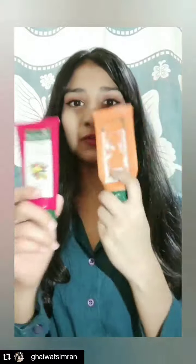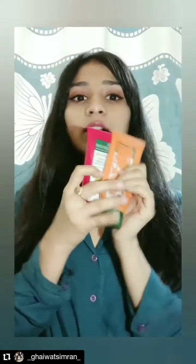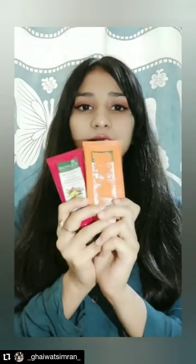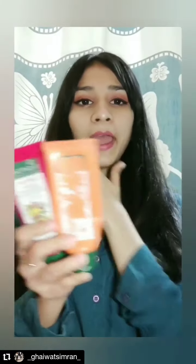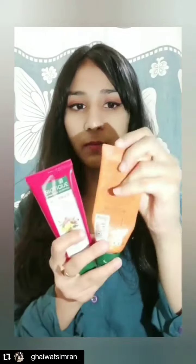I'm sorry for the condition of the scrub because I've already used it so many times since I purchased it. This retails for 75 and this face pack is also 75 — they came in a combo pack. The new one here is still unused; the old one I'm already using. I perform a routine with these products: first I use the Bio Tea scrub, then I apply this tan removal face pack.